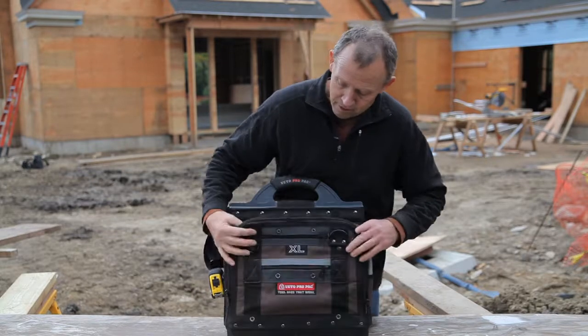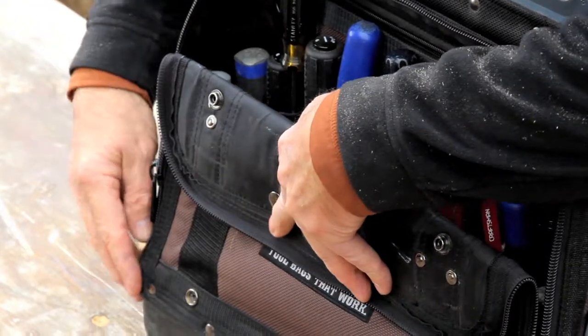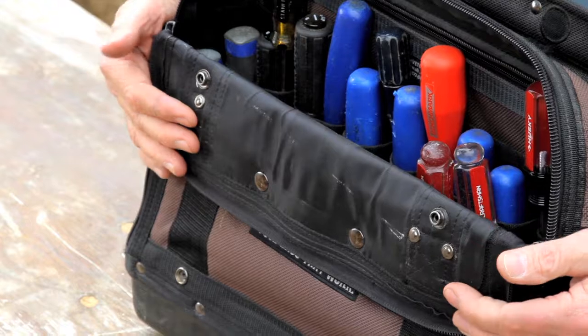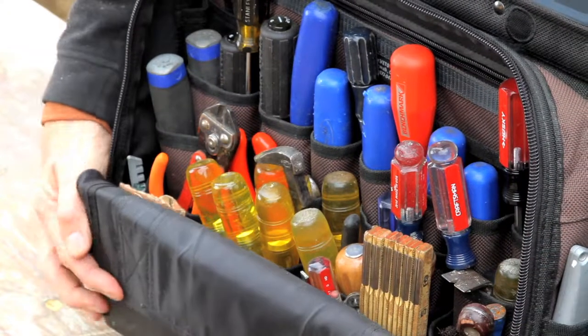We provide snaps on the cover so that you can snap the bag down and keep it zipped up to the fold for semi-protection, or take it down for more exposure to that position.